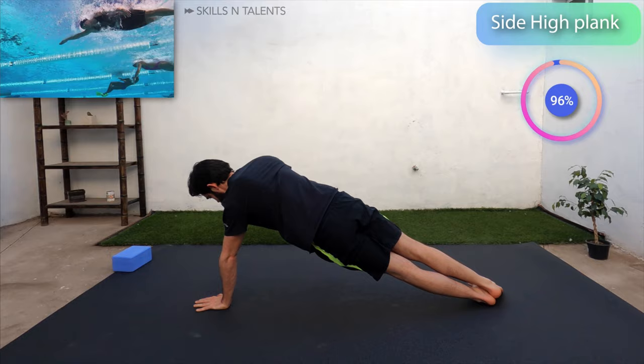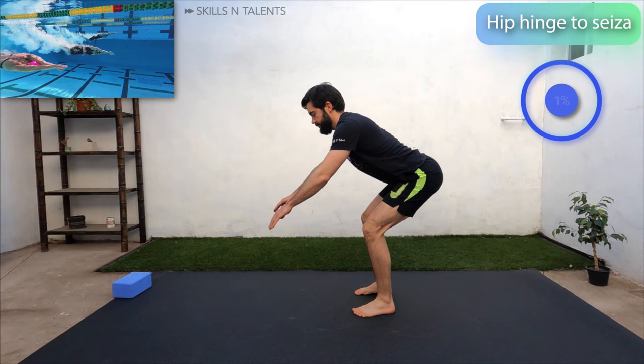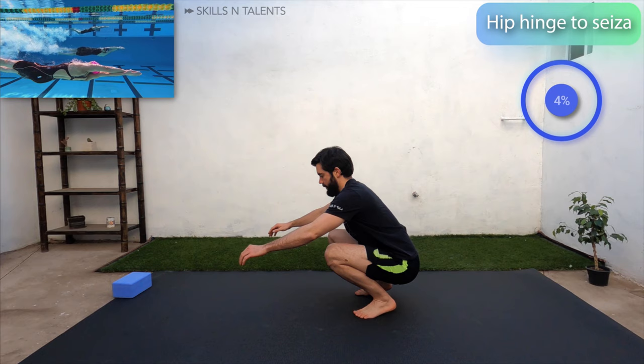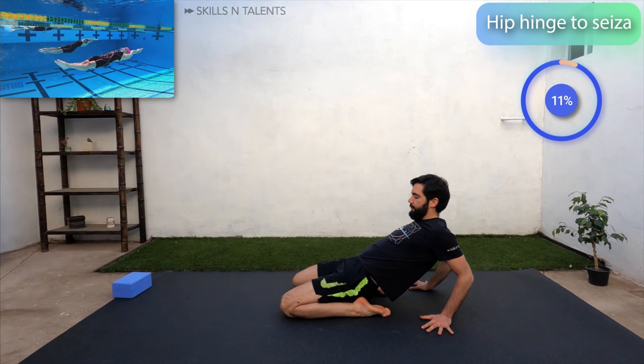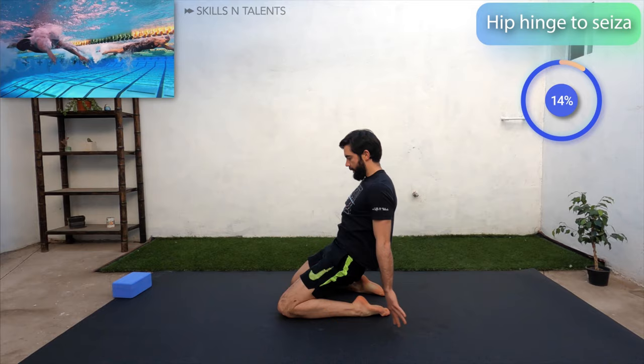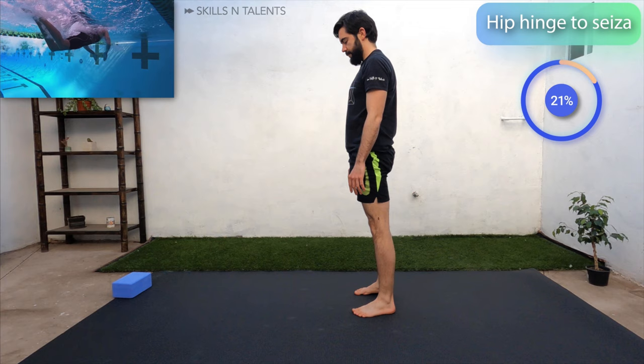Now we will do a slightly complicated movement that is great for knee strength and core stability. It's called hinge to see-saw. Watch first and then do it yourself. You start standing up, then do a good morning to a squat movement and then slowly bring your knees all the way to the floor. Make sure you have a yoga mat or a towel there for your knees. Then put your feet in plantar flexion and lean back with your torso and put your hands on the floor for support. Now spring back into kneeling pose, change your feet to dorsiflexion, put your arms in front to balance yourself up into a deep squat and then into a good morning. Now that you know the movement, let's try doing it 8 times.